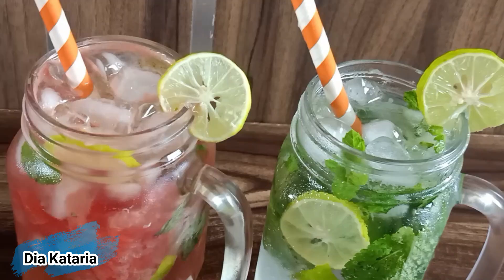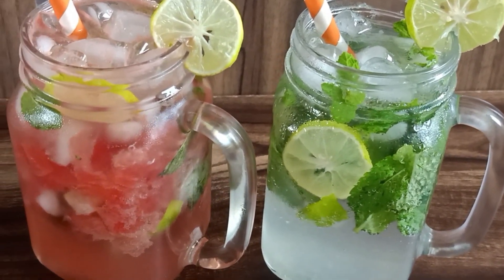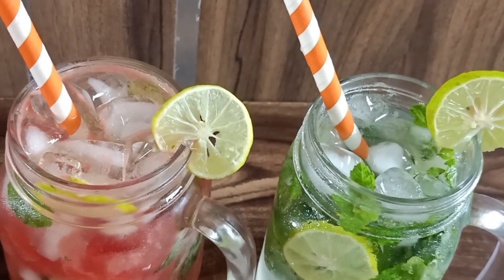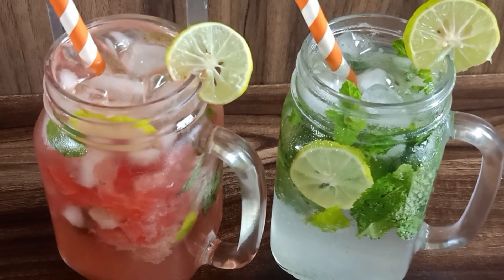Hello everyone! Namaste and welcome back to my channel. Friends, today I am going to make two types of mojito recipes. We will make a version of mojito without alcohol. First of all, we will make our traditional mojito.